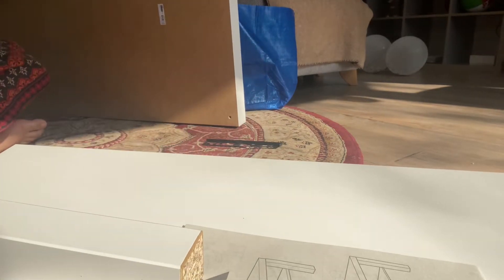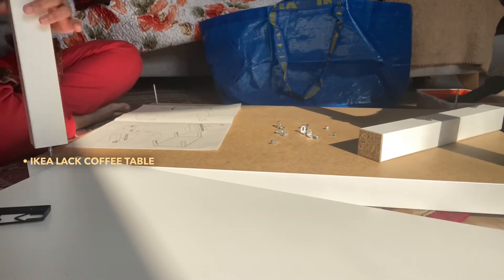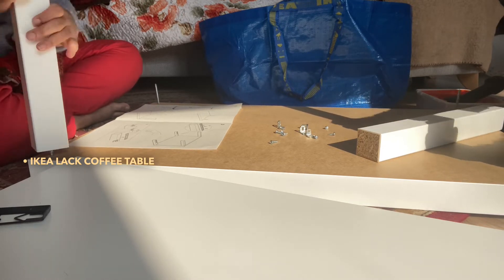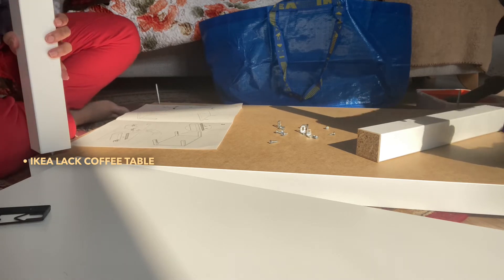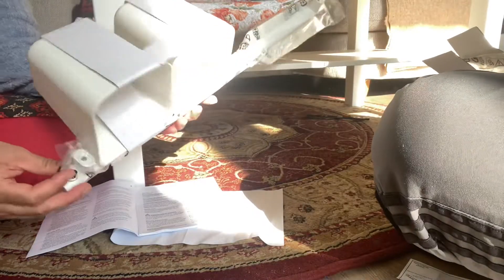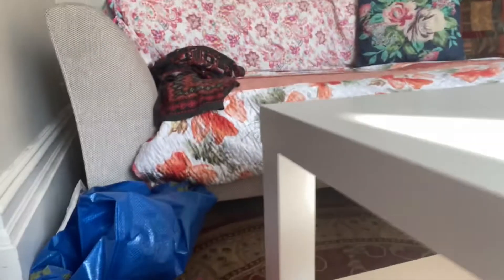In order to build this table you might need some sort of help, because when you are building it sometimes you have to hold one part of the table. Here you can see that I am just rotating the coffee table leg onto the top of the table. The coffee table is already assembled and now we are going to figure out how to put the hanging rails onto the sides of the table.